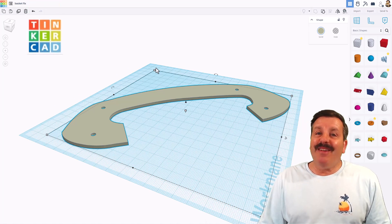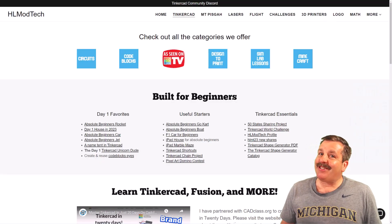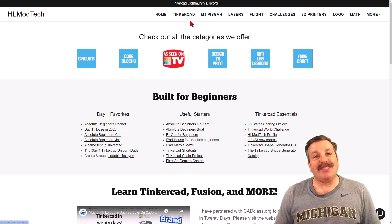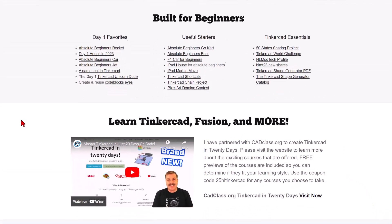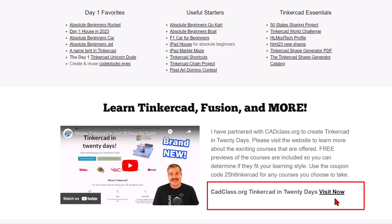Have a glorious day and keep tinkering! I also want to remind you about my website, HLModTech.com. I've got a page dedicated to Tinkercad with tons of amazing categories. Below that you'll find the day one favorites, the useful starters, and the Tinkercad essentials. If you scroll down a little bit more, you will find my course Tinkercad in 20 Days, hosted on cadclass.org. Check the video description — it explains all about it, and at the bottom you will find a coupon code, 25HLTinkercad, which will get you 25% off any course on the site. You can visit the site by simply clicking the link.